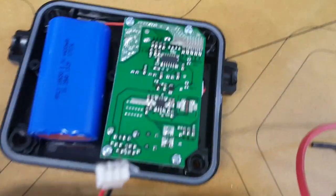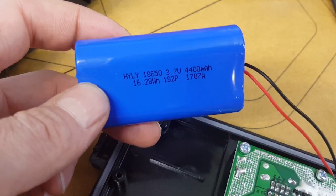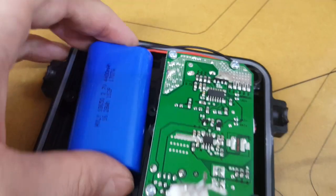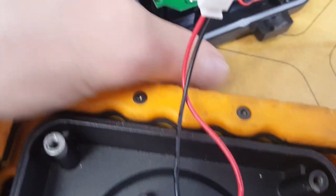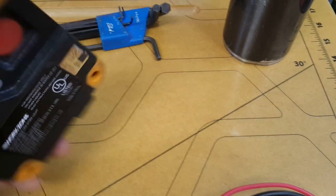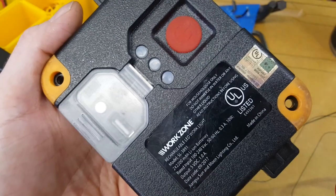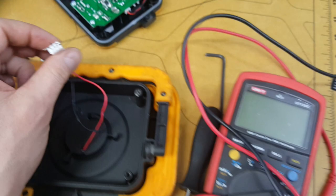These 18650s are parallel, so this pack is 3.7 volts. I was hoping there would be space in here to add more batteries, but I don't think that's going to happen — it's pretty full. One last thing I'd like to look into is what the amperage or wattage is on this LED. It doesn't really say anywhere, but now that I'm inside I can tap into these and check the high and low settings.